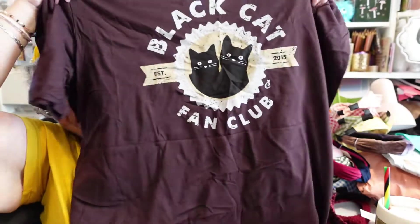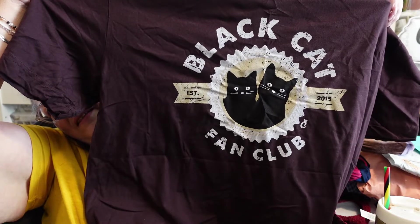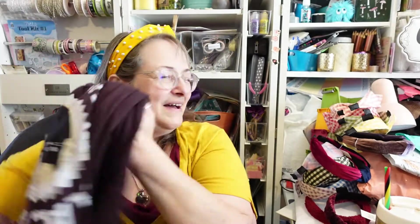Oh my goodness, I have a Black Cat Fan Club shirt! You know Mr. Nubbin with his little nub tail — black cat fan club! All my cats are either white, black, black and white, or white and black — all six of them. I love this shirt. Black Cat Fan Club? Yes please. I will be like president or secretary or something. Their shirts are always great — I wear them every day. I almost never wear something that's not Cat Lady.